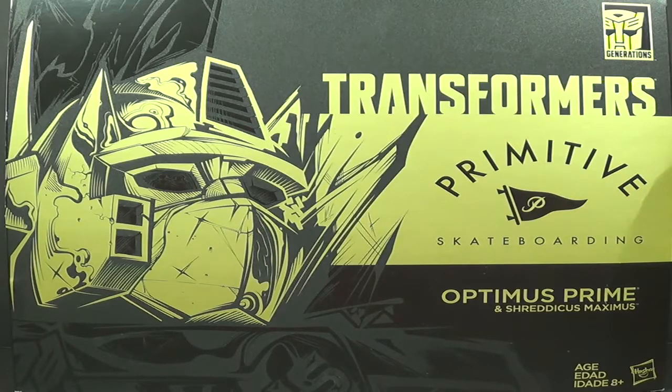Originally this was something I wasn't planning on buying. I kind of last-minute decided to purchase it from Robot Kingdom. With shipping it was around $100. This is the first time I've ever received anything damaged from them — I order a lot of things there, mostly masterpieces, and I've never had anything come in damaged before.